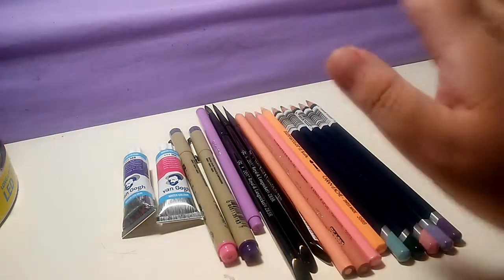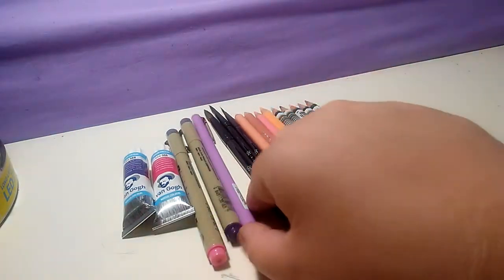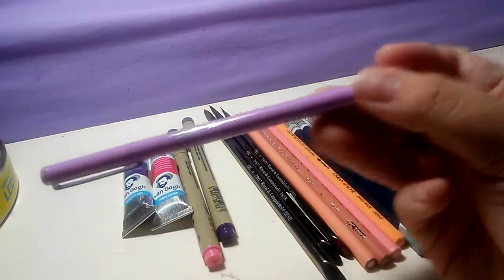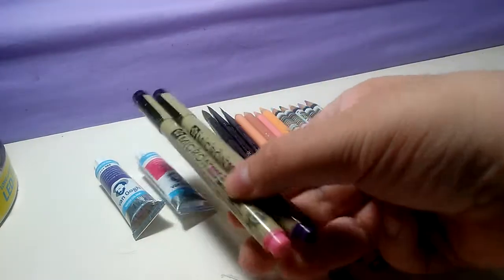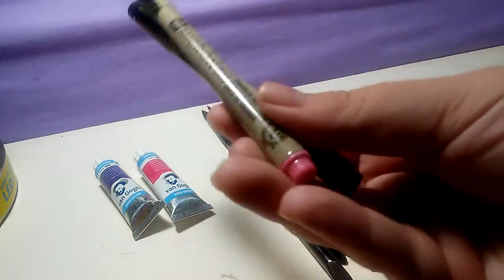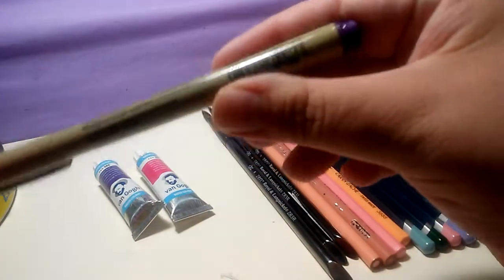The first things I picked up, though they're not the first things in line, were this little lipen in lavender. Nothing special — I just really thought it was a cute color, so I can't wait to use it. I also picked up some colored Microns in .005 — this one's pink and this one's purple.